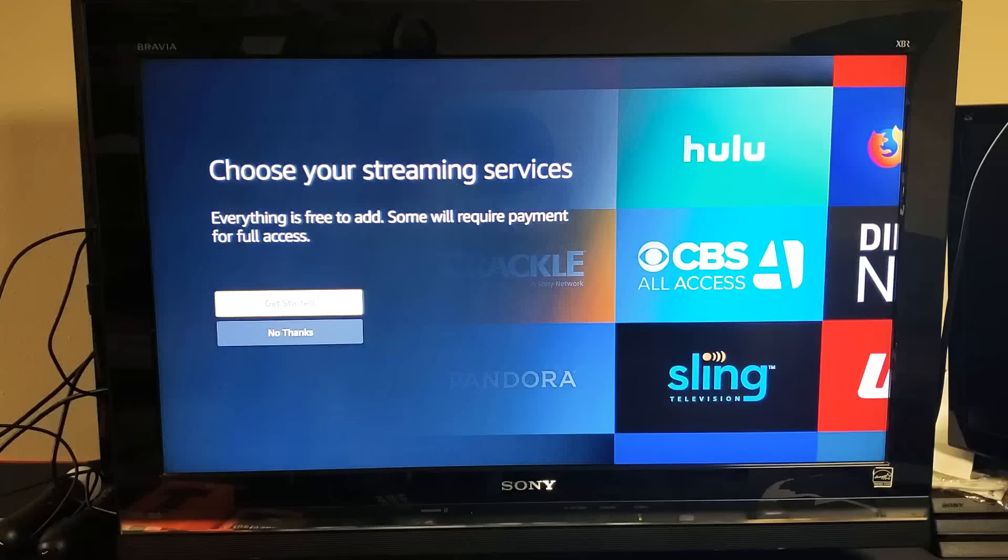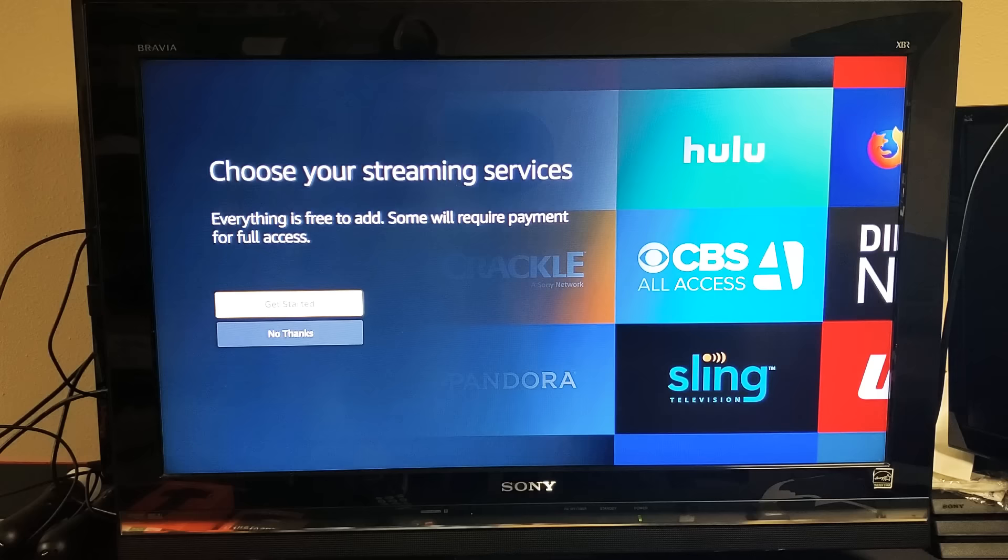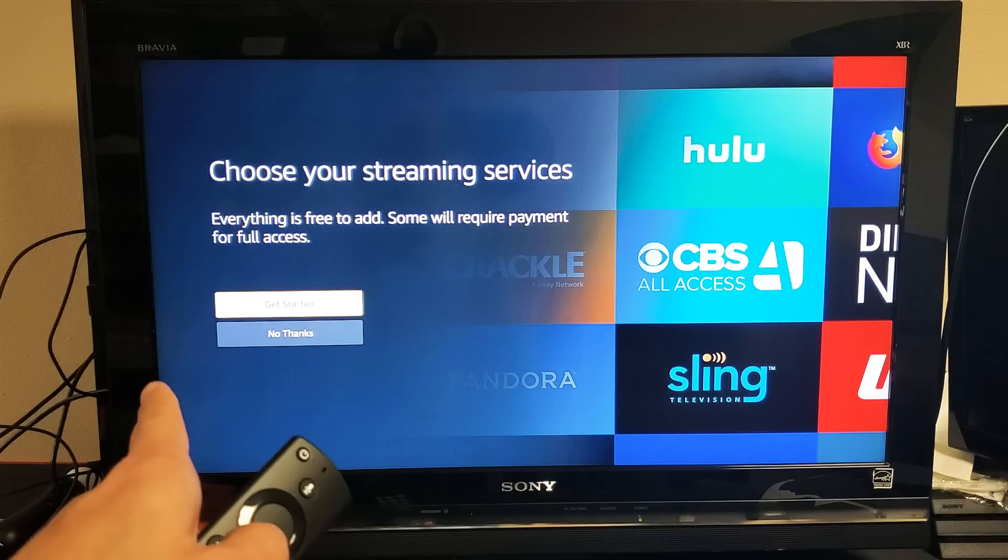From here you can go ahead and choose your streaming services if you have other stuff like HBO, Sling, Hulu, or Netflix. Everything is free to add, though some will require payment for full access — Netflix is like $10 a month or so.